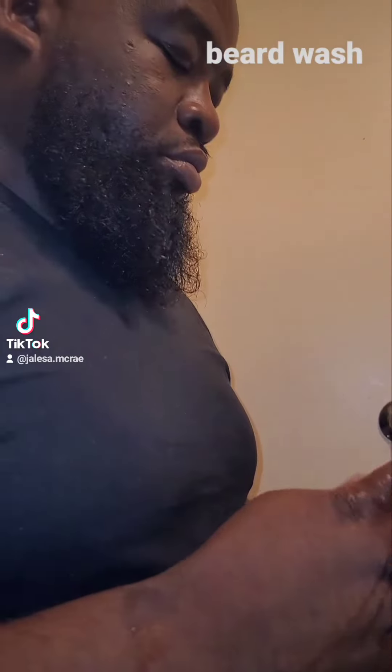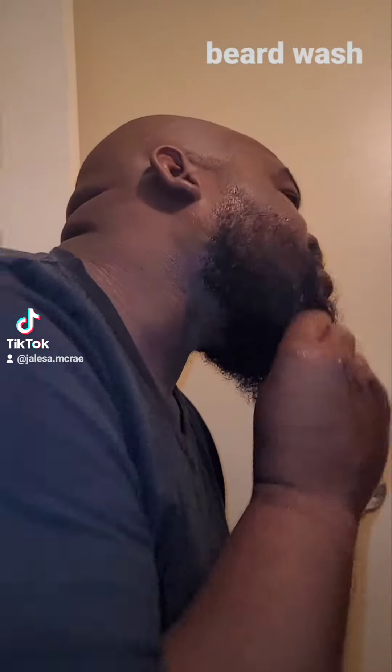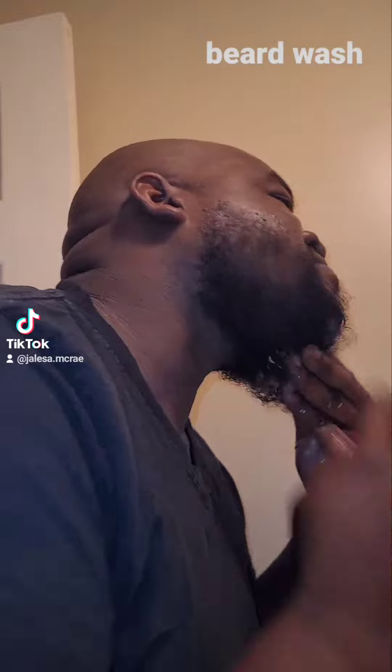Here I am with my beard wash. Gonna get this beard washed up — focused, eye of the tiger. Get all them problem areas. Get in there real good.